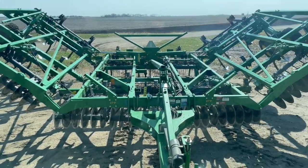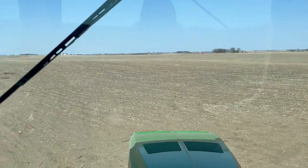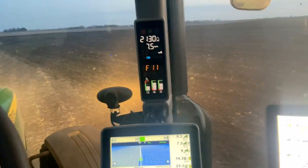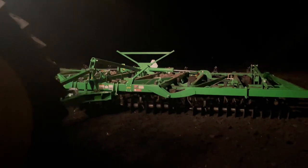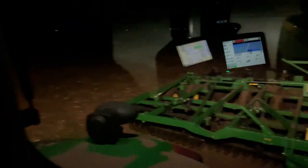Just pulling in. Gonna be a long night — it's a big field.